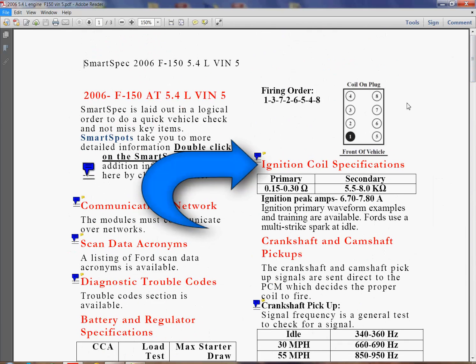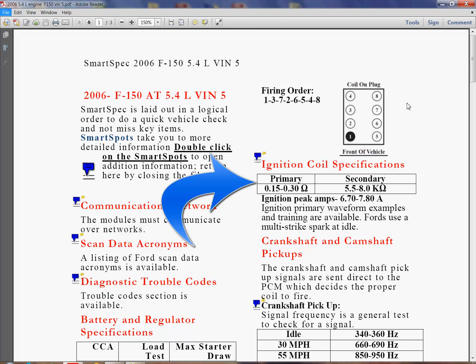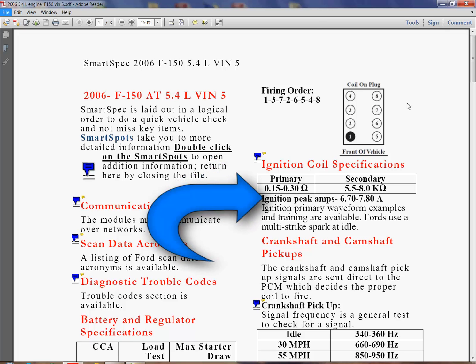Let's say you're looking for something — you're checking the ignition system. Look at the upper right. Here's the vehicle firing order. Front of the vehicle, it's a Ford — number one is on the passenger side in the front. Here's your ignition coil: the primary resistance and secondary resistance. You see that in a lot of places, but what you don't find is the peak amps you expect.